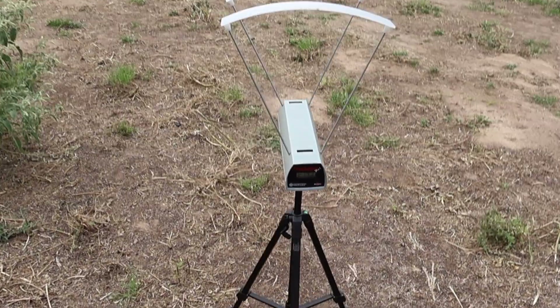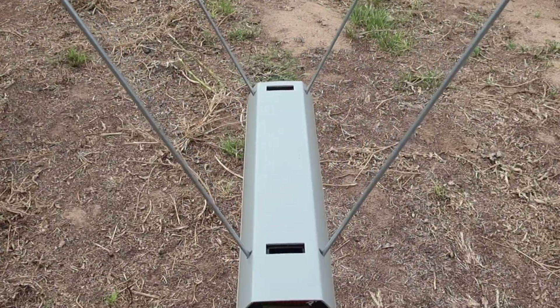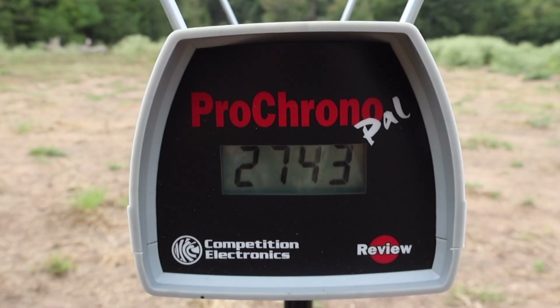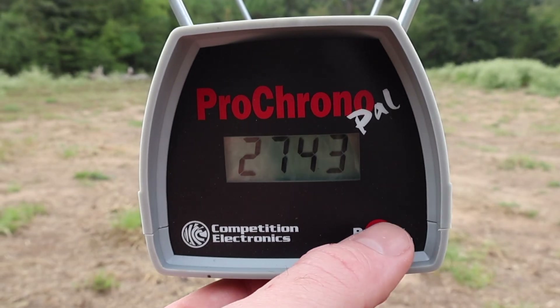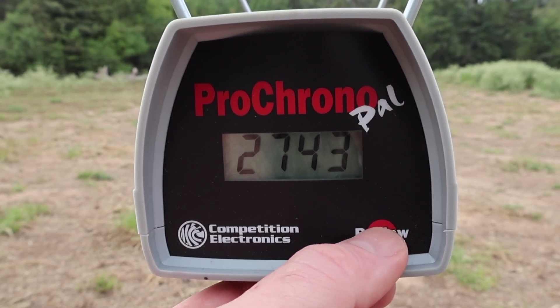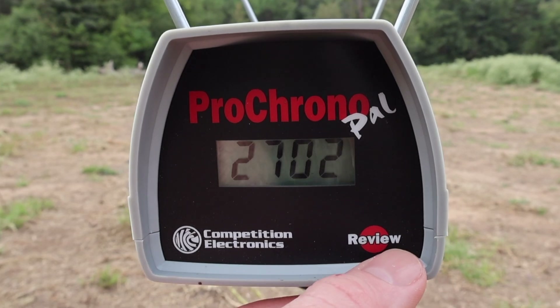Let's take a look at the velocities for that Privy Partisan 69 grain hollow point boat tail match ammo out of the .223. Our high was 2743, our low was 2666, and our average was 2702 feet per second.